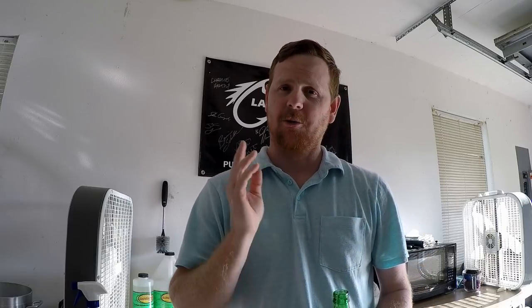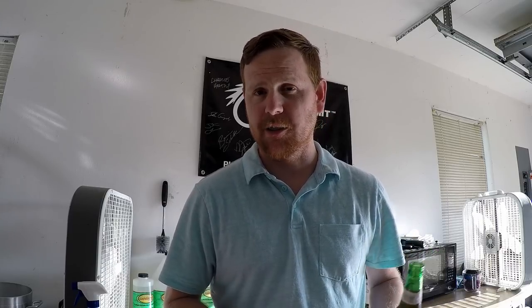Hey guys, Chris Jones here with the World's Worst Fishing. Welcome back — hadn't made a video in a few weeks, so I'm excited to be back in the fish cave today. We're gonna continue the series Popular Colors, and we're gonna do one of the most old, tried-and-true worm colors. We're gonna make red shad — make a bunch of worms — and I've never made this color before, so it's gonna be fun. Thanks for watching.